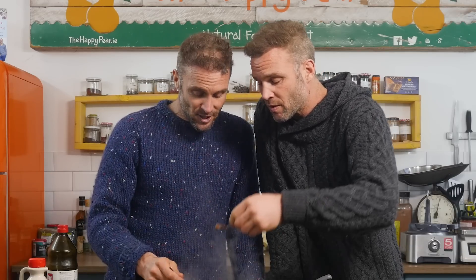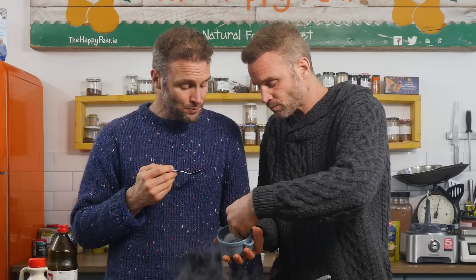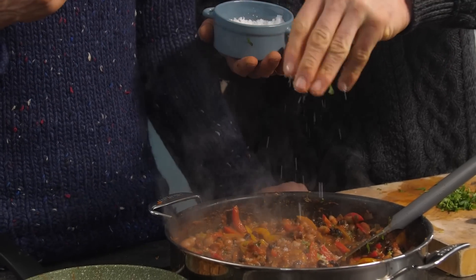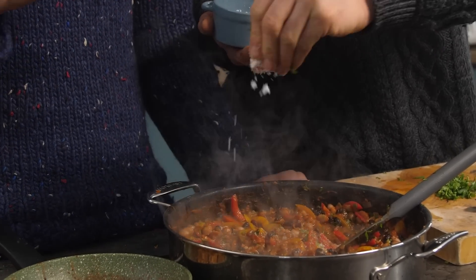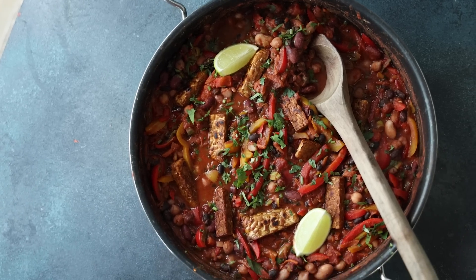Here we go — we're going to taste the dish. Delicious. It's really important to always season to taste before you get stuck in. Really nice flavor. It needs plenty more salt — a good generous pinch. Beautiful, very tasty, and easy. This is super wholesome and really, really tasty. Served with the tempeh, it'll be a fantastic dish.